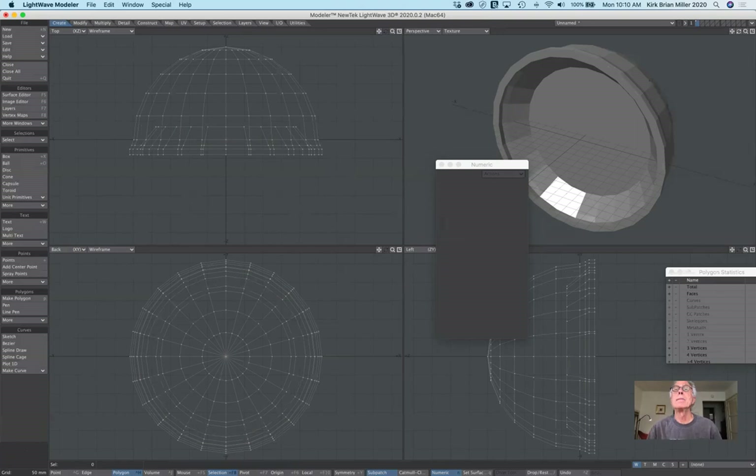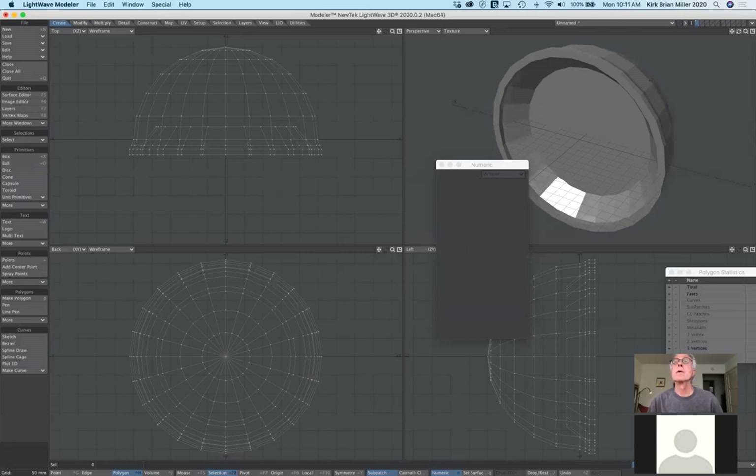Cassandra, I'm going to allow you to talk. Go ahead and unmute yourself and let me know how you're doing things differently or why it's not working for you. I'm presuming you're giving it a try. For the rest of you, I'm going to continue to talk about the multiply tab and all the tools available there.